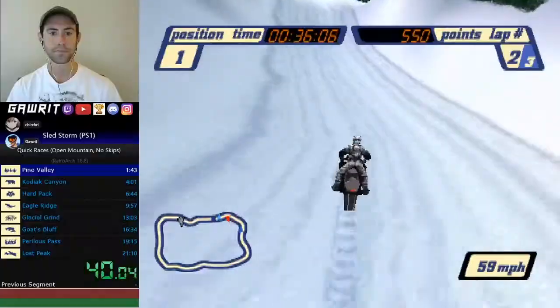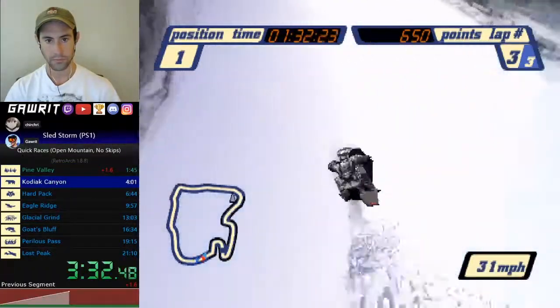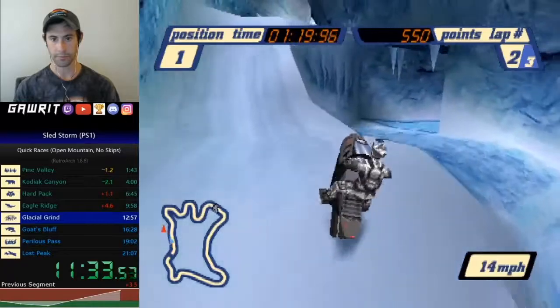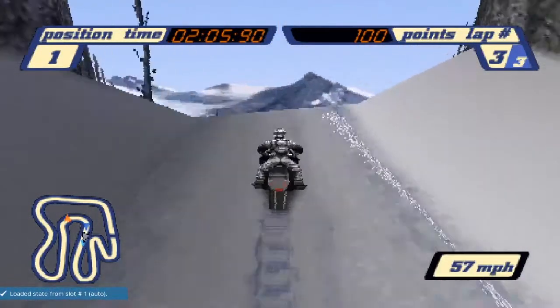Snaking is not going to work for every jump. Generally, the larger the jump, the more likely you will be bonked backwards from the backside polygon. This is called getting clipped, and it can be just as bad as getting stunned. For those larger jumps, you need to keep your sled parallel with the incline.